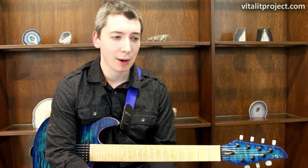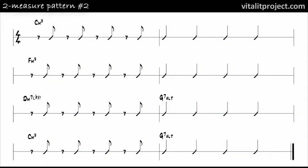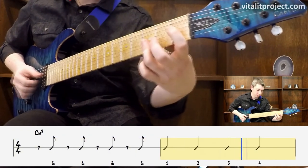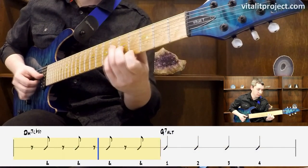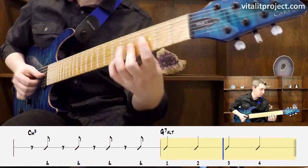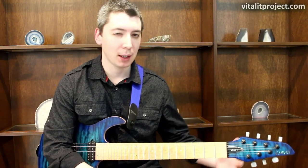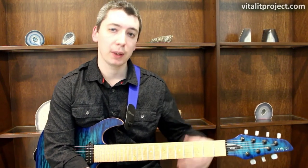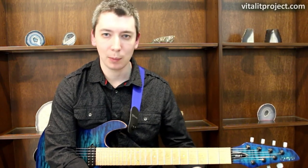Let's play the entire minor bossa nova chord progression with pattern number two.